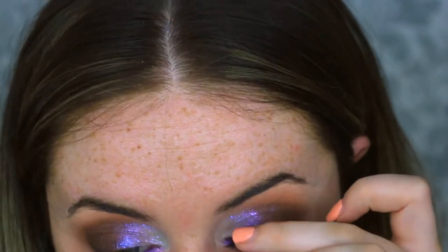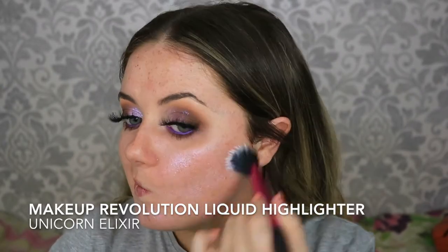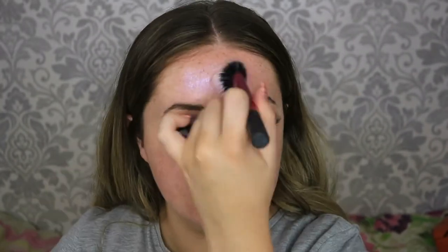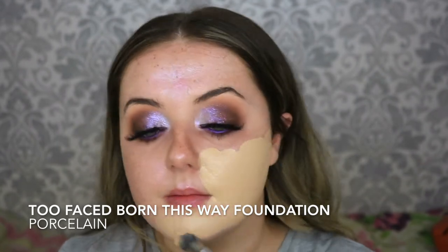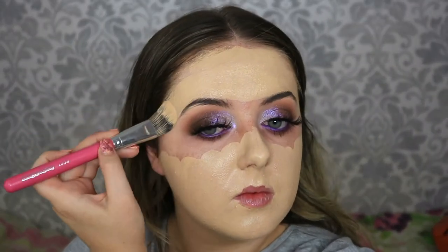Lashes are on and now it's time for the face. To prime the face I'm using the Makeup Revolution Liquid Highlighter in the shade Unicorn Elixir — gorgeous liquid illuminator drops with a lovely purple reflect to it. I prefer the Iconic London drops as this one felt a little chunky and I could feel the glitter, but it still gave off a gorgeous purple tone. For foundation I'm taking the Too Faced Born This Way in Porcelain, first going in with a flat foundation brush to paint that on all over the face to build coverage, leaving the space underneath the eye blank, then buffing it into the skin using my Real Techniques Complexion Sponge.